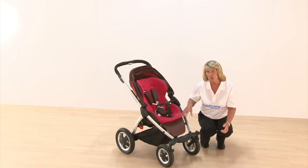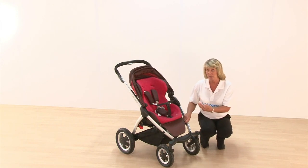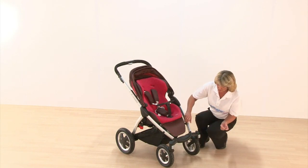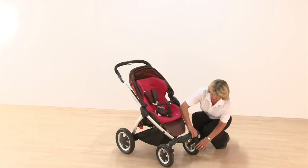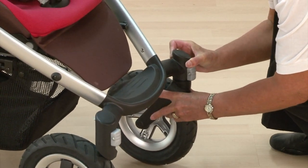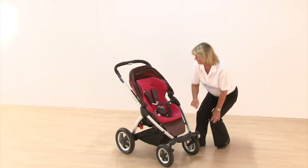This has full air tyres all the way around, so it really is an all-terrain pushchair — and it's one of the few all-terrain pushchairs that allows you to have the seat unit either way. You can also quick-release your wheels using the grey button on the back, removing them quickly and easily. Make sure they're secure before you go off with your child.